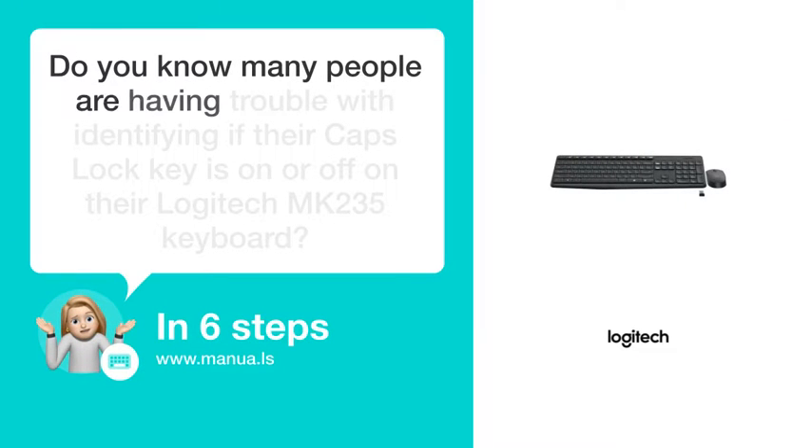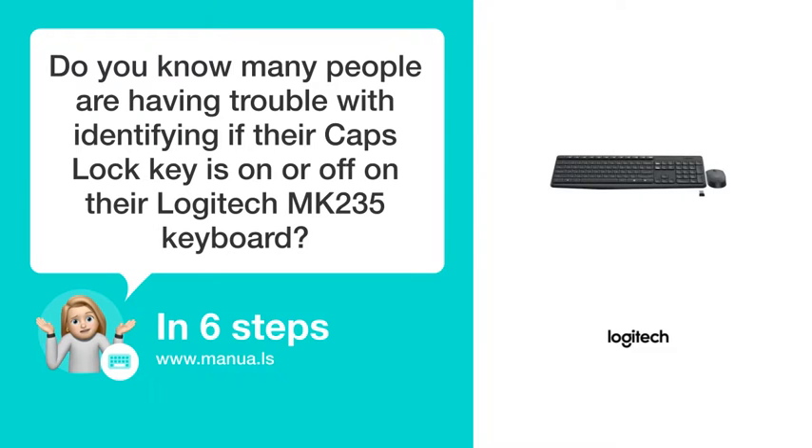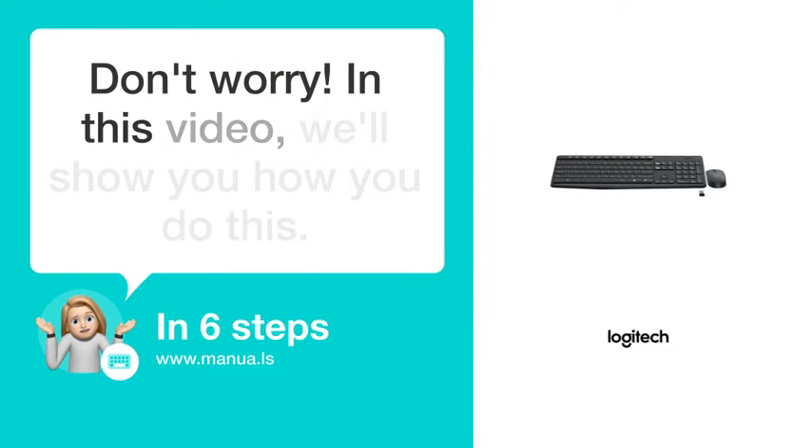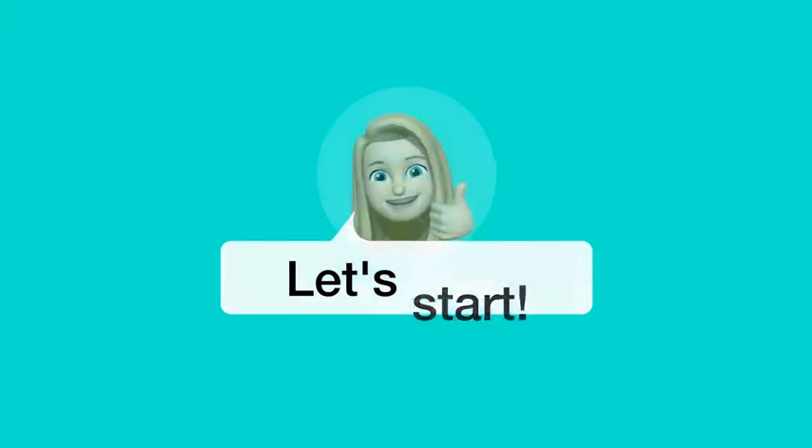Do you know many people are having trouble with identifying if their Caps Lock key is on or off on their Logitech MK-235 keyboard? Don't worry! In this video, we'll show you how you do this. Let's start!